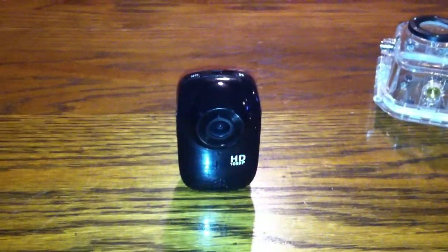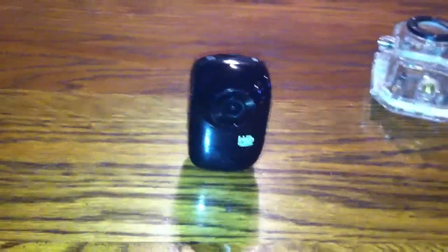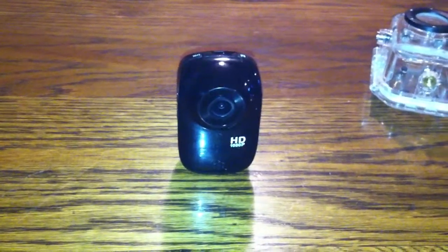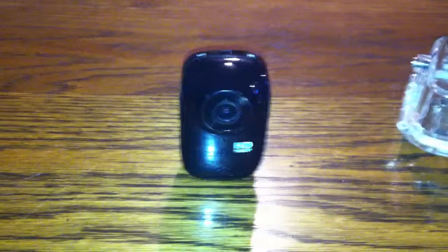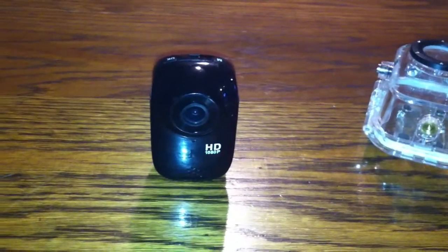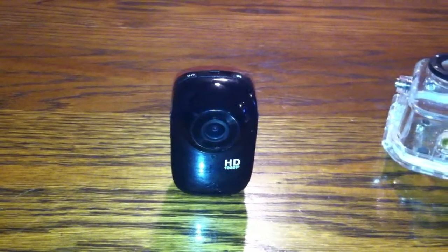I'm not going to be using this camera much for motovlogging anymore. Quickly, the pros: it does have decent video quality for what it is and for the price — I believe they're around $60, and that includes the waterproof case and a bunch of mounts. The sound is okay, not the greatest. It is 1080p but it's not 60 frames, and the color is a little bit drab in my opinion.